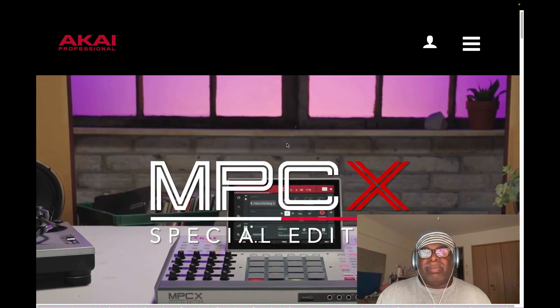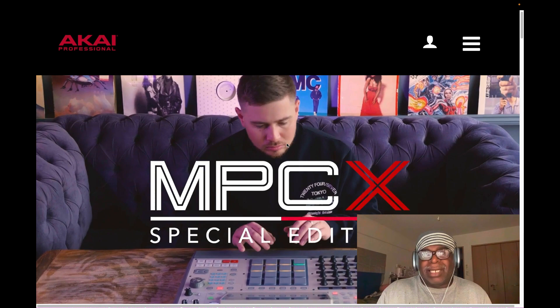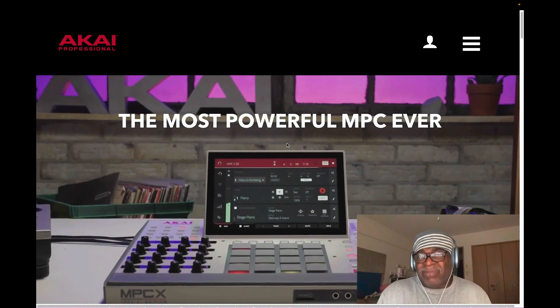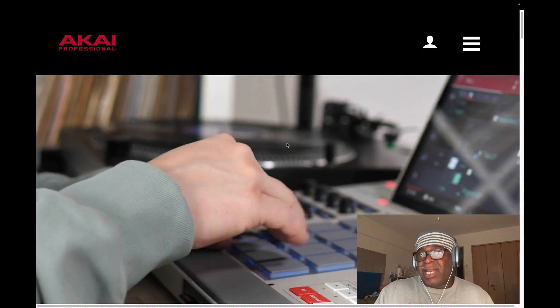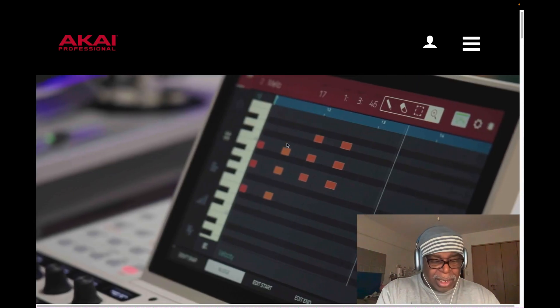I showed my serial numbers while doing that video, and guys were warning me that my serial numbers were showing for my account. They're right, but it doesn't matter because I have to actually sell you my gear in order to transfer that serial number to you. You can't just look at it and use it - that's for sure.